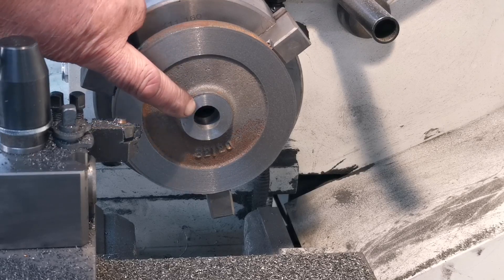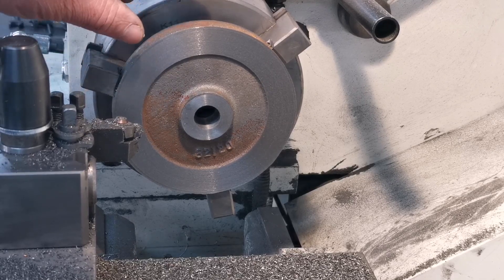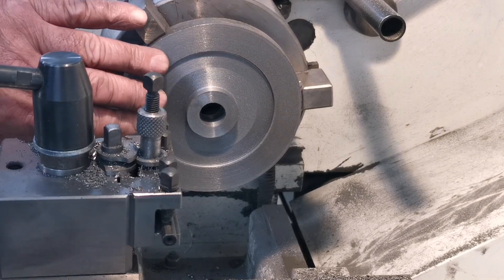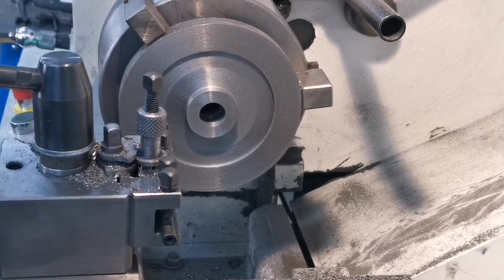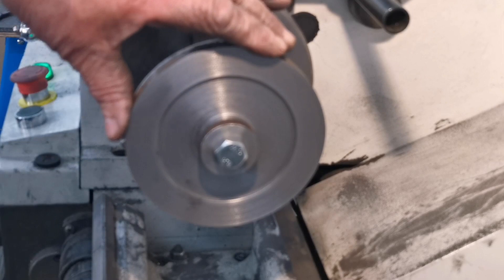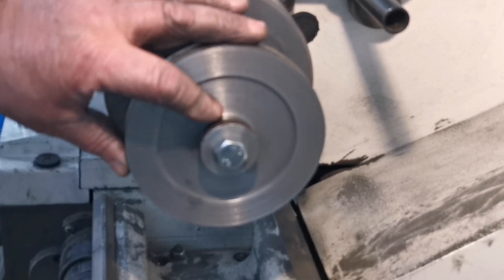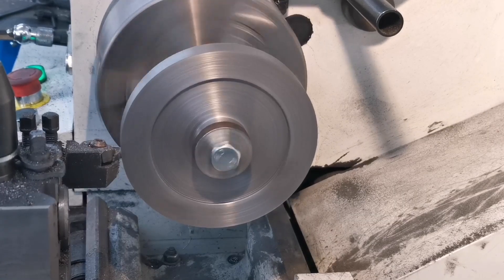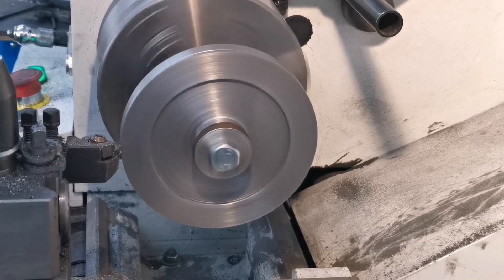That's this side faced off as well, and this side to the right overall width. I'll just clean up in here a little bit. Right, that's this side machined up. Now I can put it on the arbor and do the overall diameter. Right, got that mounted on the arbor now, so I'm going to turn down the overall size ready to put on the dividing head. That's the last cut — that's down to the right diameter.